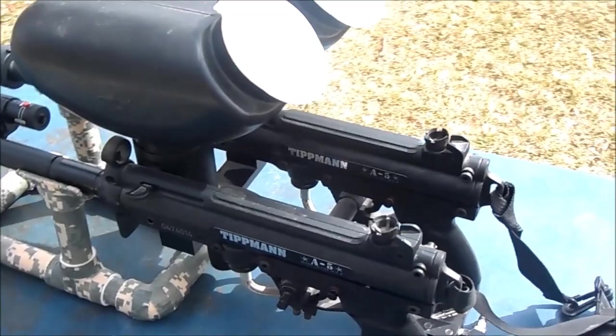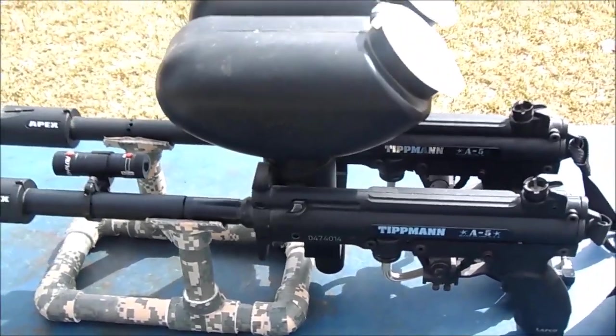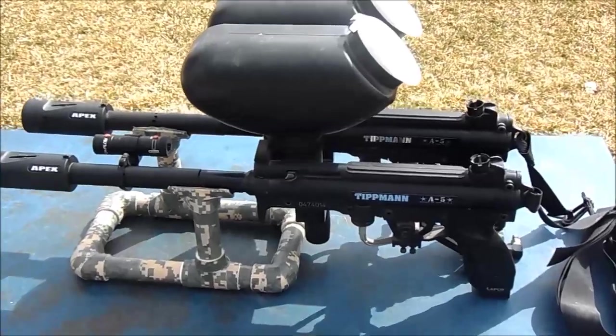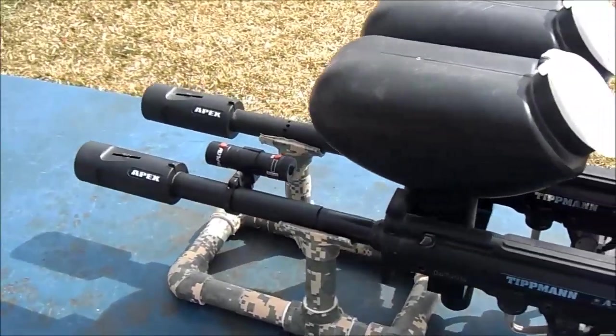All right everybody, I got something here that you don't see every day — it's an A5 Double Trouble, it's very big and mean.